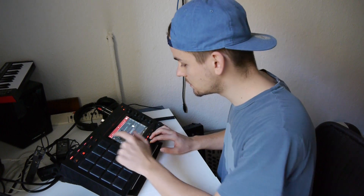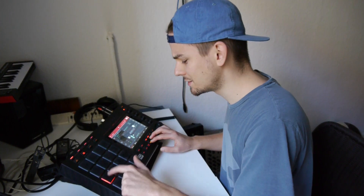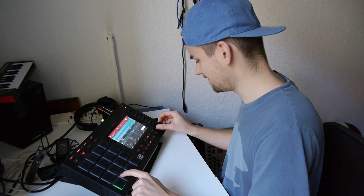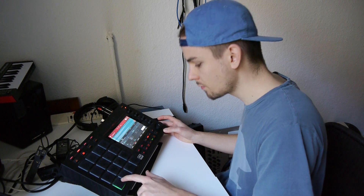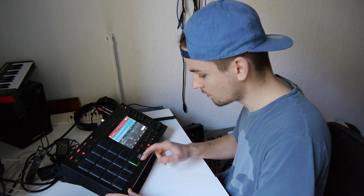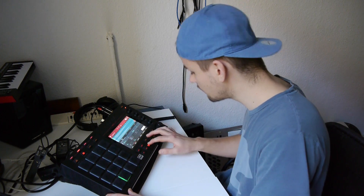We need a bass — it's like an 808. I'm not sure, let's try this 808. So let's pitch this down.